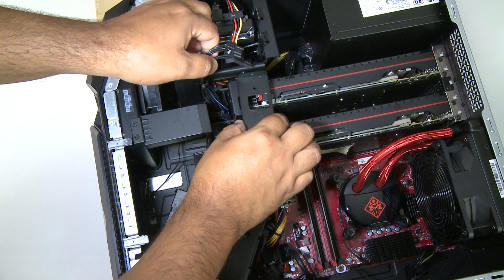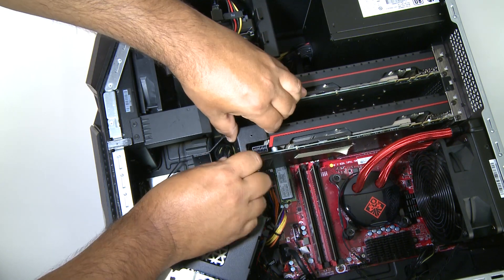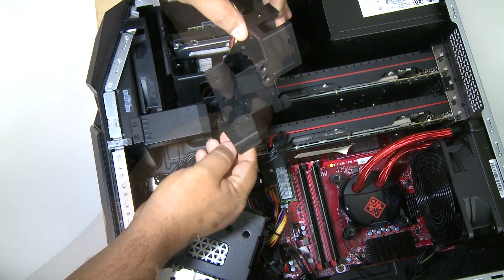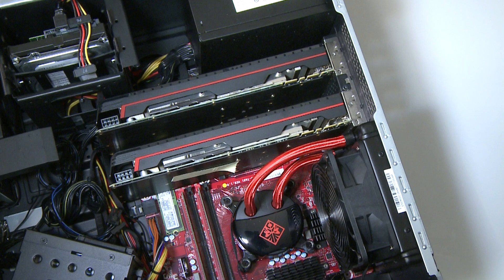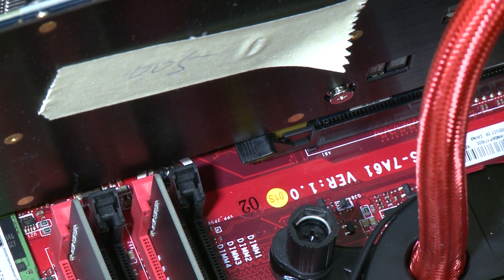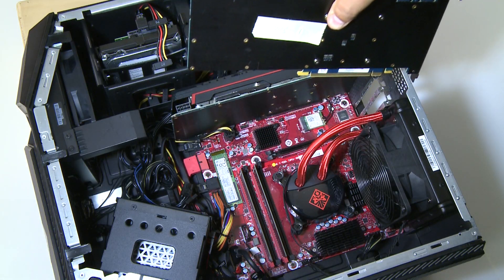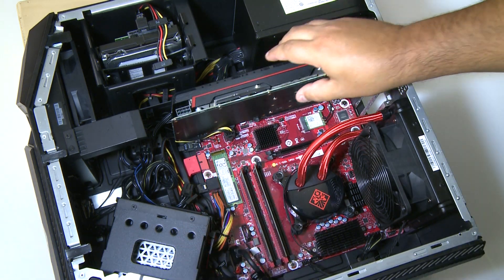Remove the bracket bridging the cards, then remove all screws securing the cards to the case. At the base of the card, push down the PCIe socket latch to disengage the card from the motherboard. Lift the graphics card straight up and out of the computer, using two hands if possible. Disengage the latch for each card before removing it.